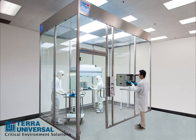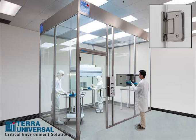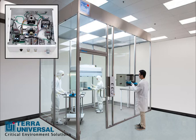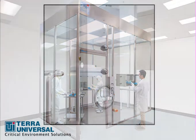A two-way swing door entrance has self-closing hinges and comes with an optional doorstop to prevent blowback. The modular clean room is freestanding, requiring no external bracing. Like Terra's other modular clean rooms, a power distribution module consolidates all electrical components, which are managed from a central control panel.